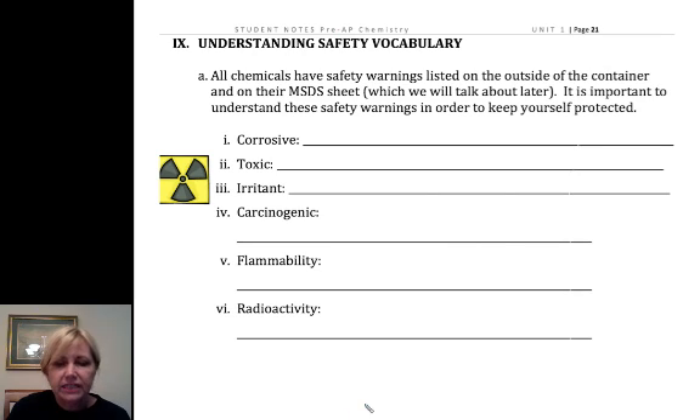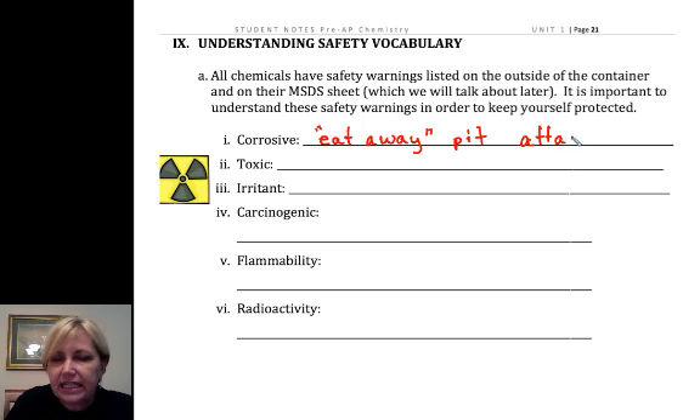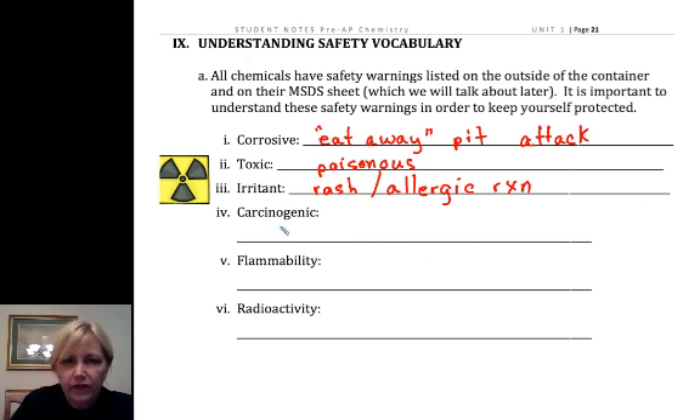For understanding our safety vocabulary: corrosive effectively means to eat away or pit — acids eat away or pit surfaces, and something corrosive is going to attack the skin. Toxic means poisonous — cyanide and arsenic are examples. Irritant means you're going to get a rash or some sort of allergic reaction. If you have specific allergies that you know about, make sure I'm well aware of them. Carcinogen means cancer-causing. Flammable is pretty self-explanatory — it means easily set on fire.